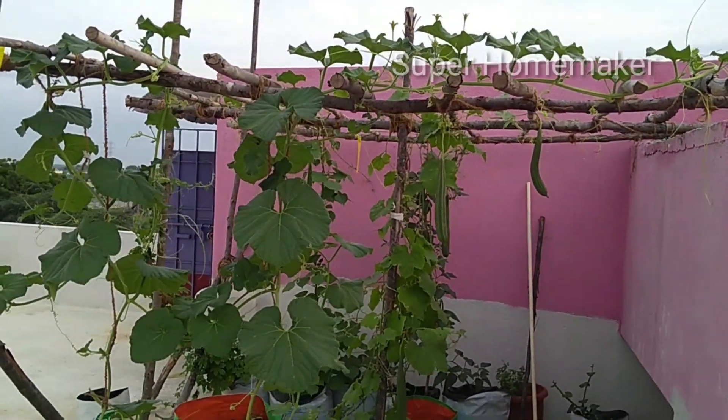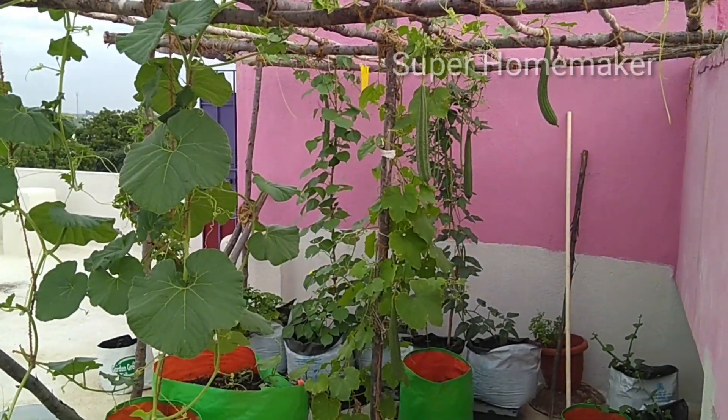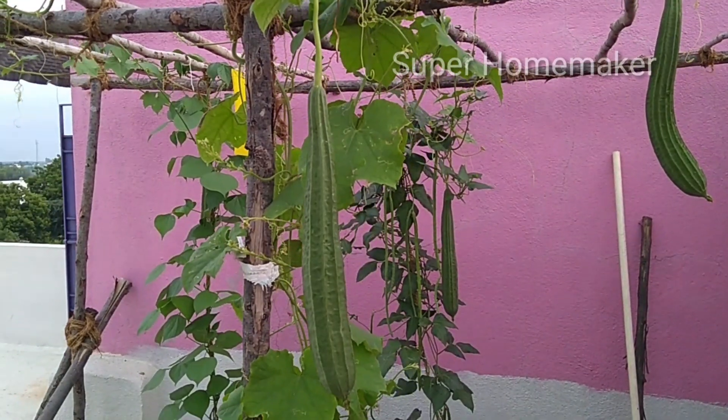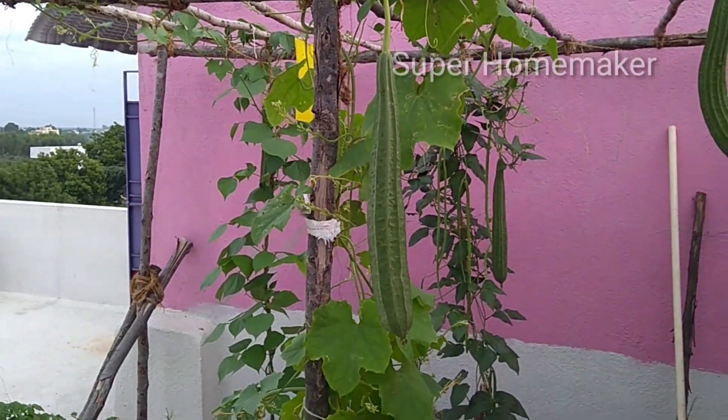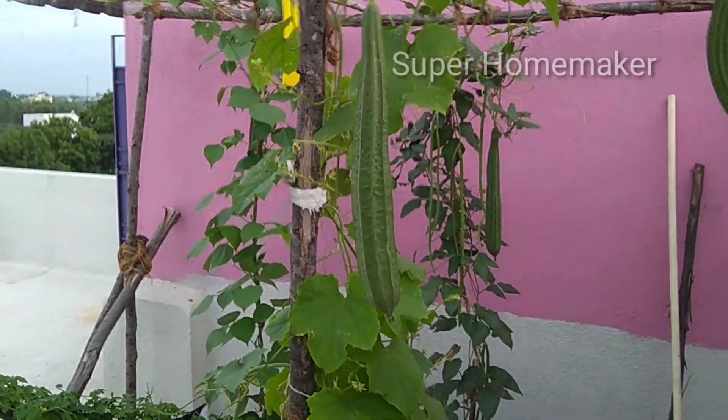This is the first time I am doing this season's harvest. Already I am doing this harvest, but for the vegetables, this is the first harvest. I am going to try the first harvest here.